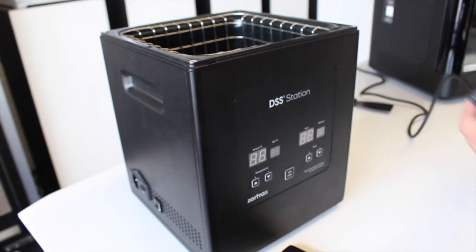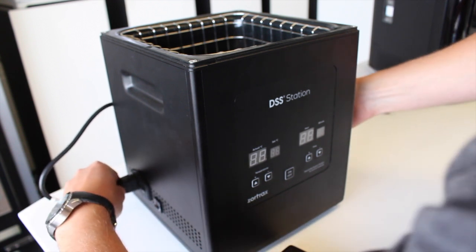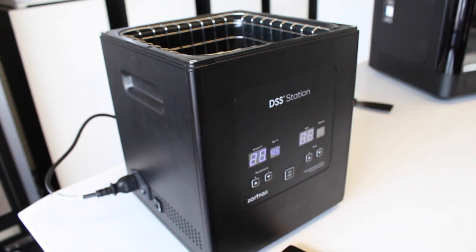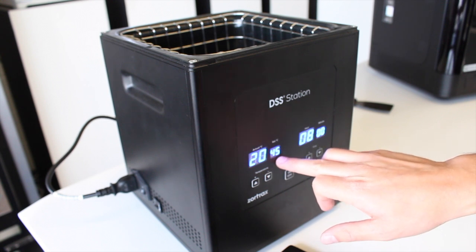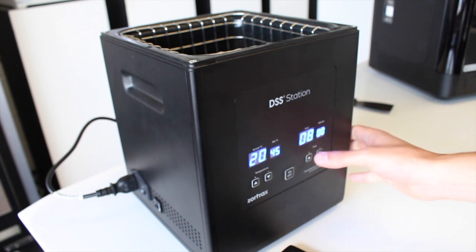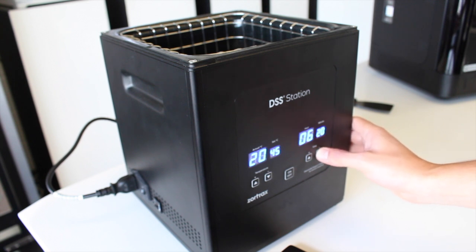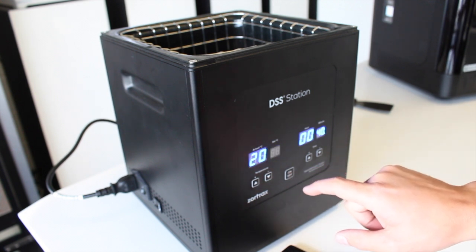Once we've dried our hands, just bring over the power cable and plug it in, then turn it on. You'll see it lights up and gives a reading of the actual temperature and the temperature we want to set the station to. We'll leave it at 45 degrees, and currently it's set to eight hours. This is our first time using this so we'll experiment and just set it for about 40 minutes to start with. Once you've got all your settings set, just press on and it begins to work.